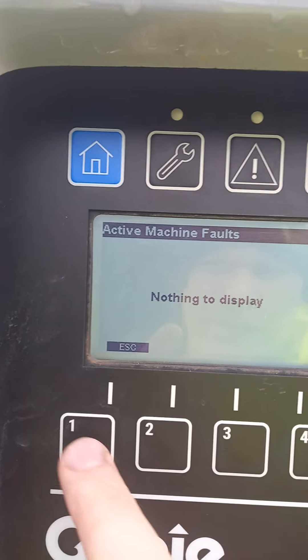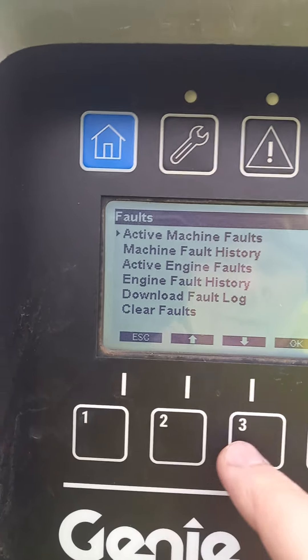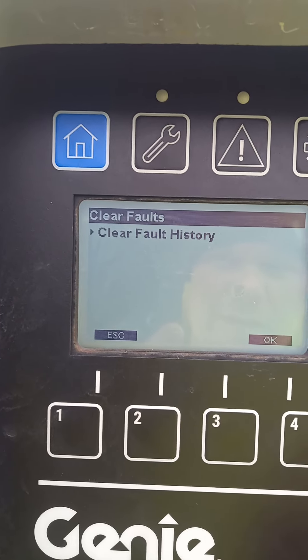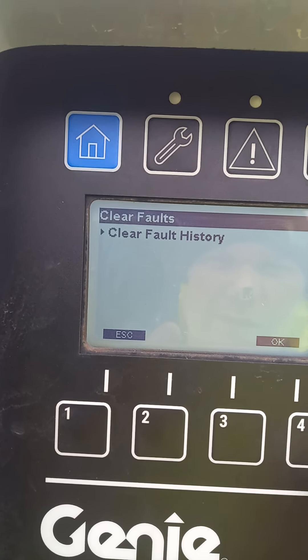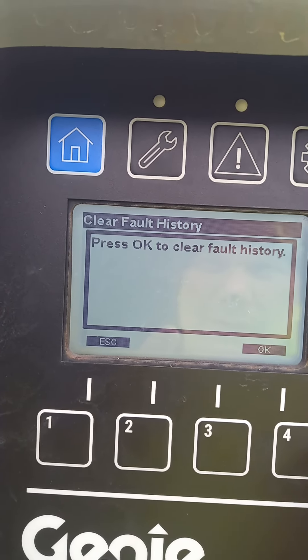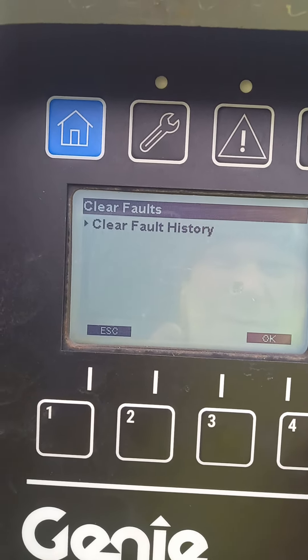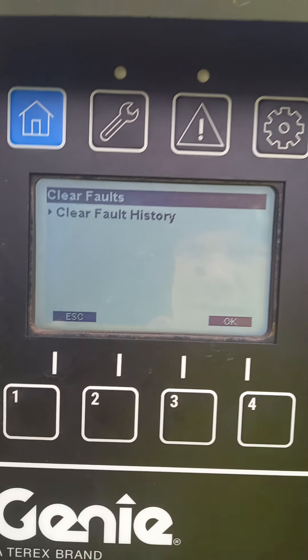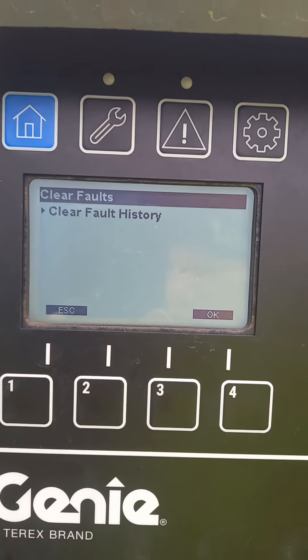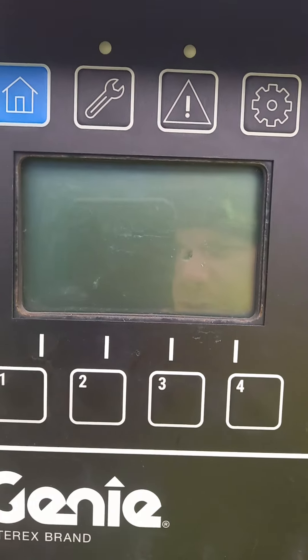If that's any help to anybody — clear fault, so look, I'll get to clear fault — that's it. Almost turn it off. Hope that's some help to you lads. Cheers.